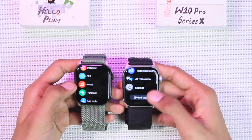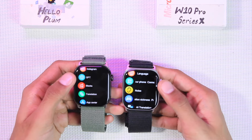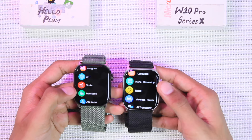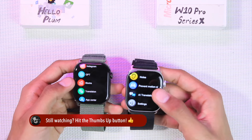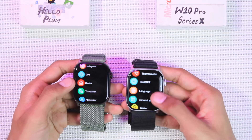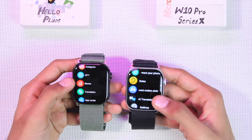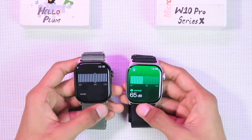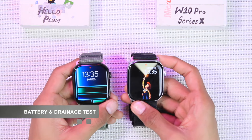Both the Hello Plum and the W10 Pro come with ChatGPT and translation features. The Hello Plum shows equations and answers in Chinese, so it doesn't work well. The W10 Pro's ChatGPT didn't work during testing, though the reviewer plans to keep trying. Both also come with a noise application.